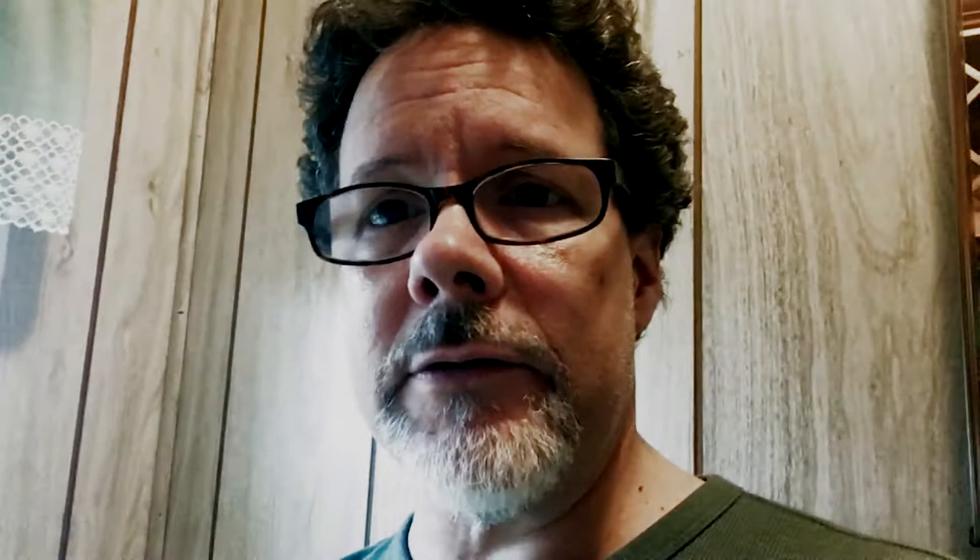I ended up finding a video on YouTube where this guy says just spray water on the leaves — just water. His philosophy is that you're drowning the spider mites and their eggs. I thought, alright, give it a shot, can't hurt.